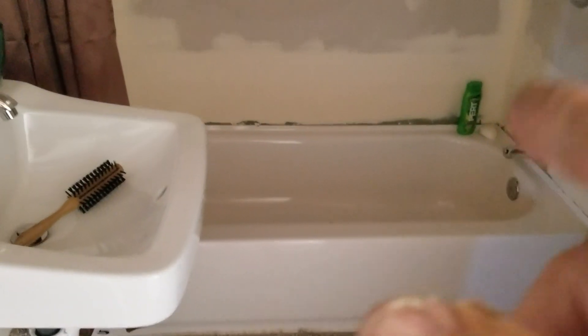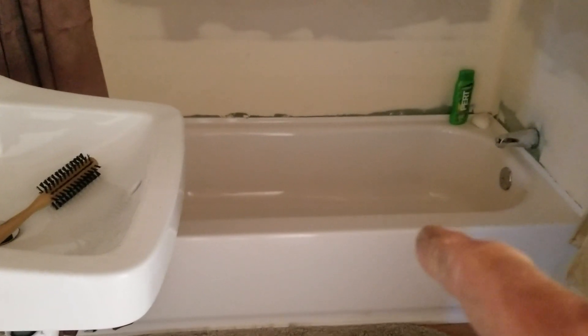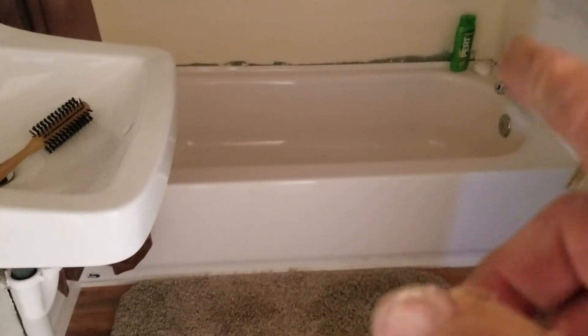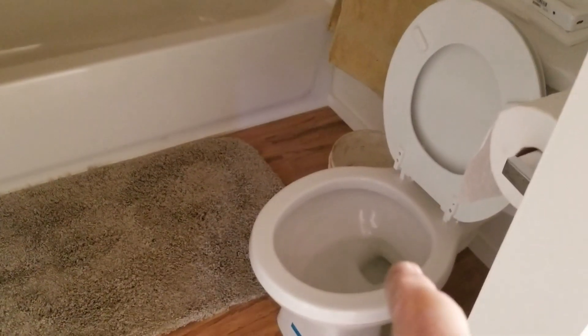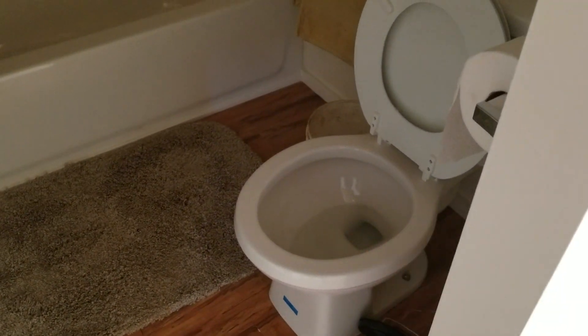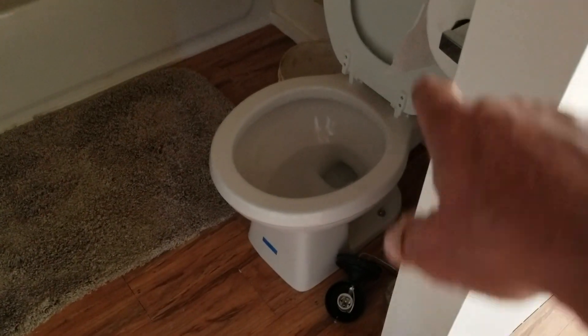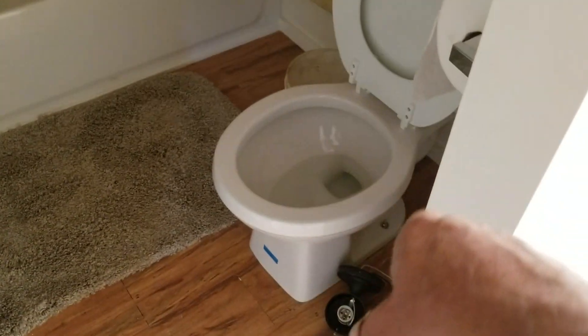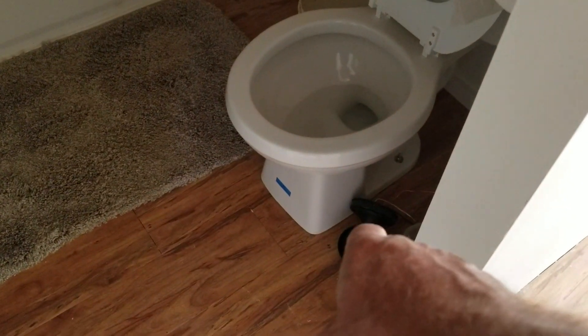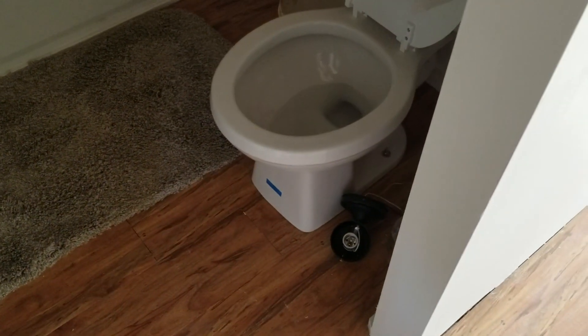The bathroom is still as it was, although I really do love being able to take a bath in there at night rather than going outside when it's only 50 degrees. I also flushed the toilet today to make sure everything was working and there are no leaks around the base, so I can put my sealant around the base of the toilet against the wood floor.